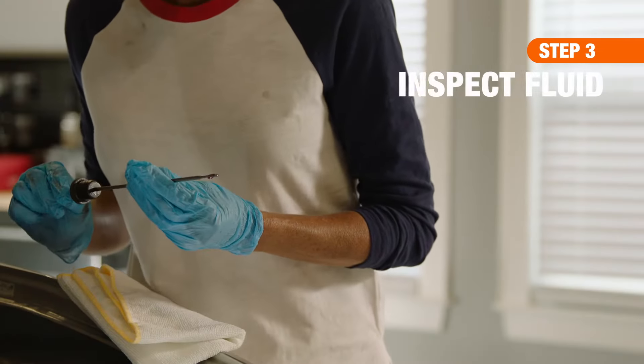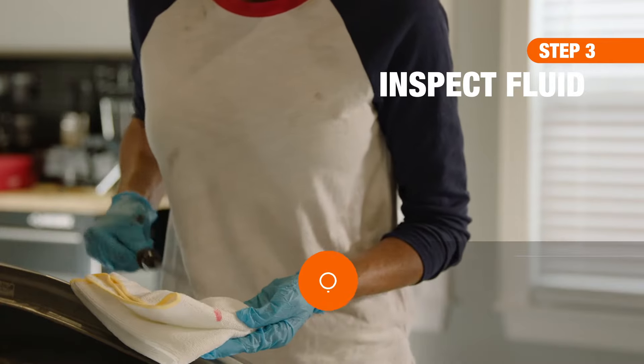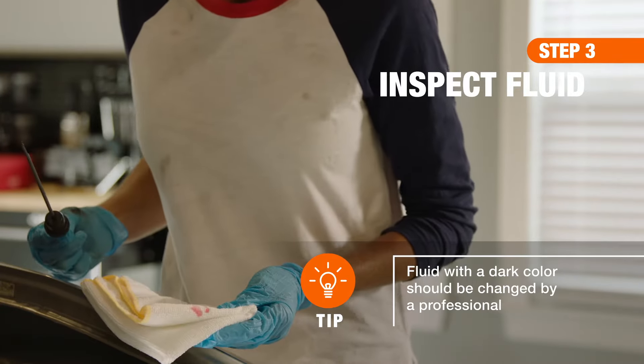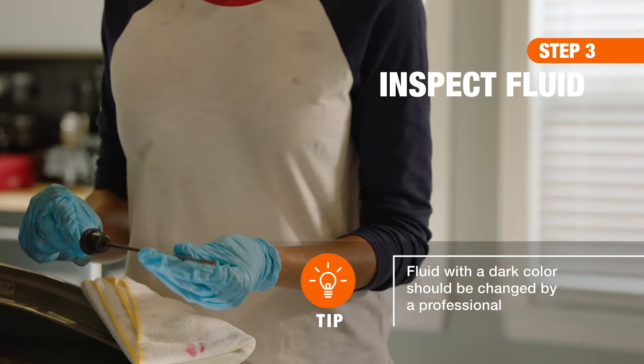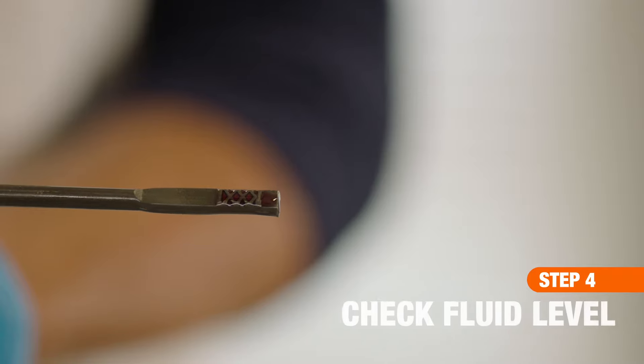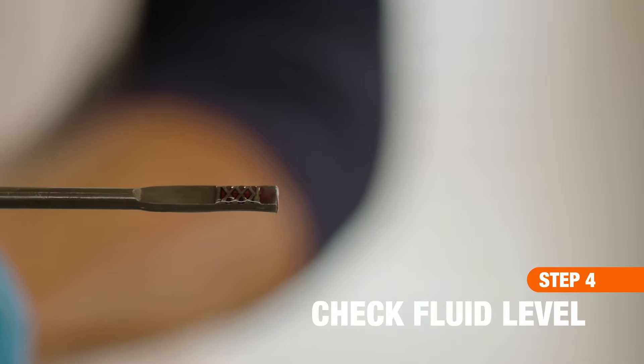To get a good reading on your transmission fluid, reinsert the clean dipstick, then remove it again to inspect it first for color and consistency. The fluid should look clean and be clear or pink in color. Your transmission fluid should also fall within the hash marks at the end of the dipstick.